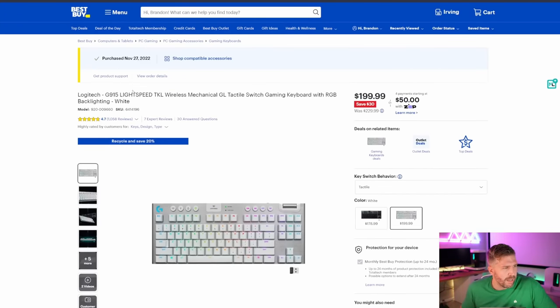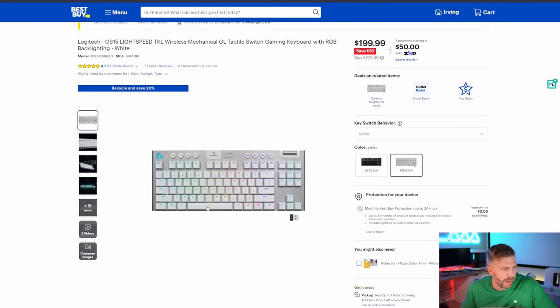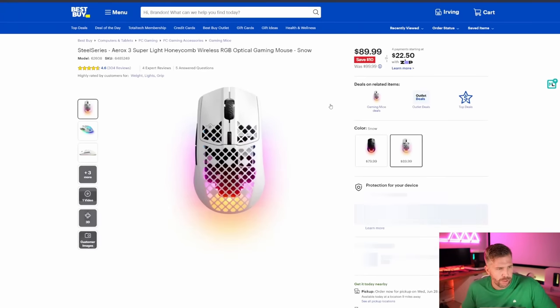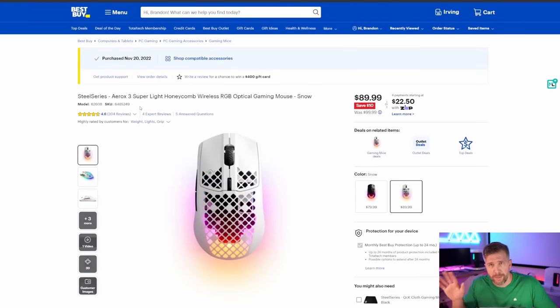The Logitech G915 battery lasts a long time and it's been working really well for me. It is a little bit expensive, but it's Lightspeed — very competitive in terms of being a wireless keyboard. I do use it on my couch sometimes when I'm gaming with my laptop hooked up to the TV. The SteelSeries Aerox 3 is a lightweight honeycomb wireless gaming mouse at $89. It's been working well for me, but the battery life doesn't seem to last that long — I have to plug it in every few days.